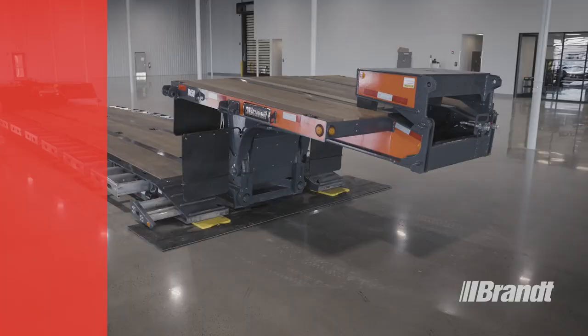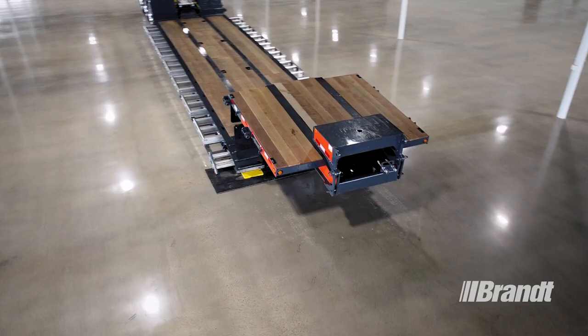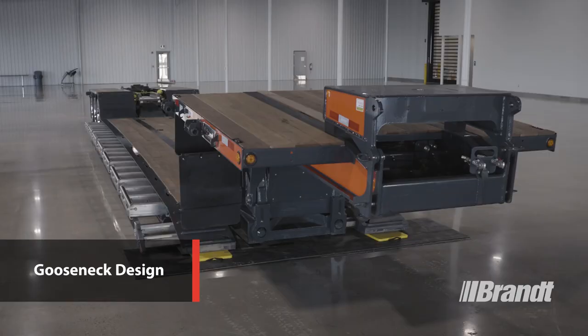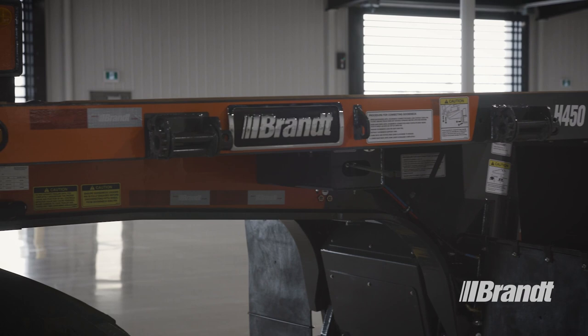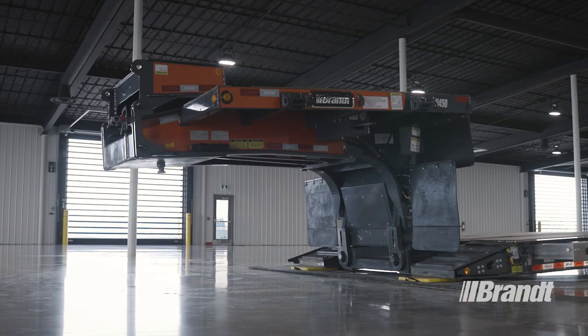Productivity is essential to your success, which is why we've optimized the H450 to deliver the most efficient operation possible. One way we've done that is the H450's narrow, low-profile neck. The benefit of a low, narrow neck is that it allows equipment to straddle the gooseneck and be loaded further forward, which means you can push more weight onto a Jeep or the truck tractor to increase your overall payload and provide a greater range of room to balance your load.